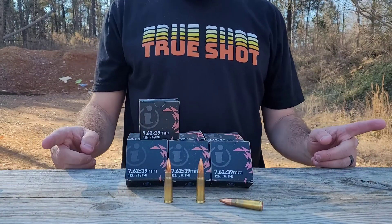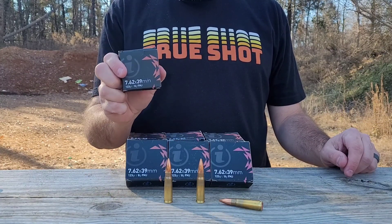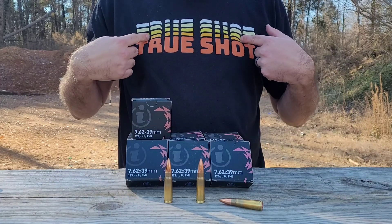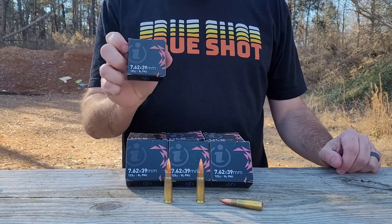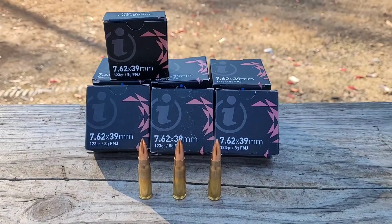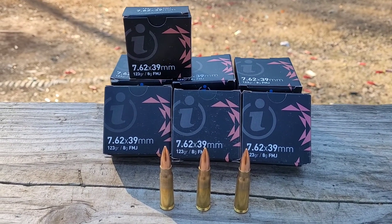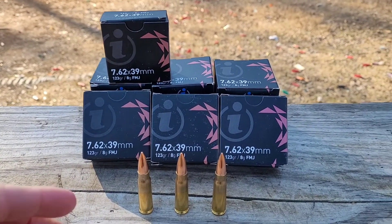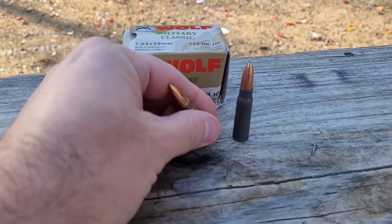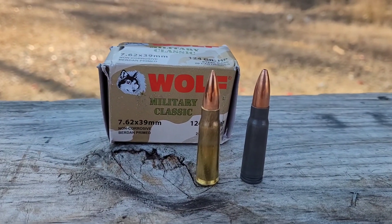Hey everybody, Carolina Gun Guy here. Today we're going to be taking a look at the 7.62x39 Igman brass-cased ammo. This video is sponsored by True Shot Gun Club, and I want to thank them for sending the ammo out to the channel. This video opened with my first shots of this ammo — I put about 30 rounds through it quickly just to do a function test, and all was well.